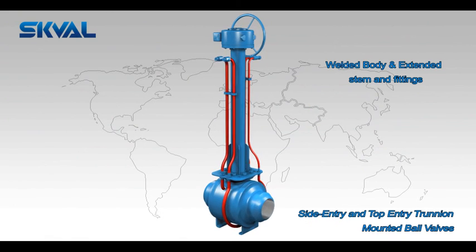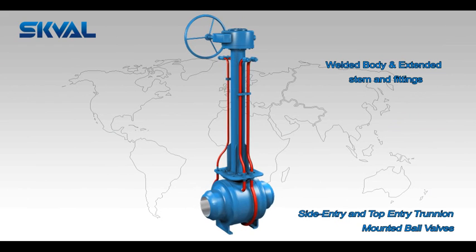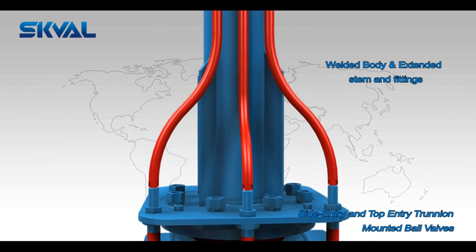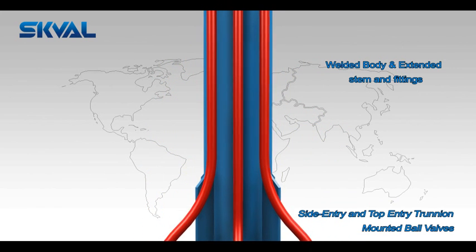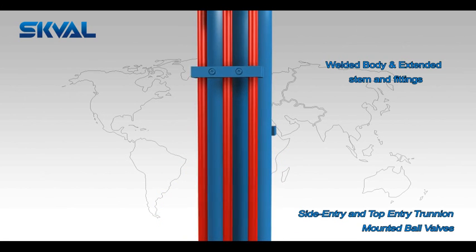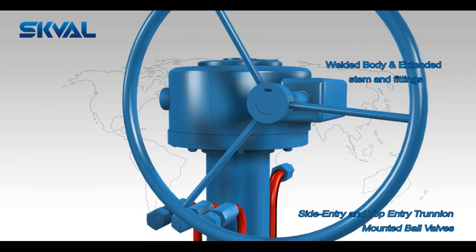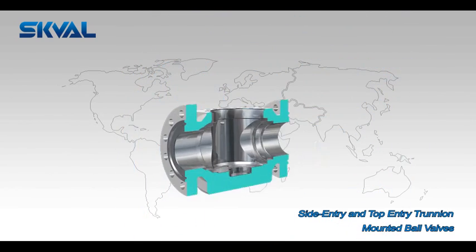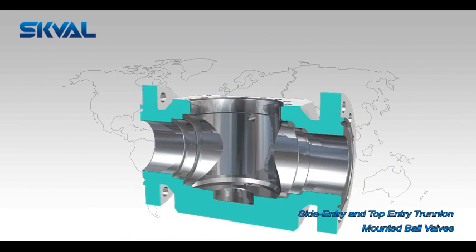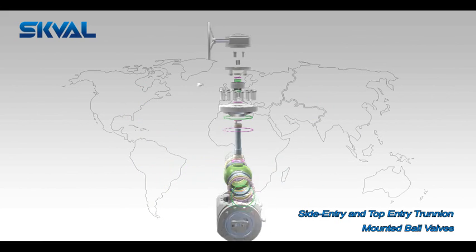A stem extension is required for underground installation or for valves which are not easily accessible. A variety of stem extensions for manual, gear, or power-assisted operation may be offered. Also available are piping and fitting extensions for gaining access to body vent, body drain, and emergency seal injection fittings. Numerous types of body, trim, seal area overlay, and seal materials are available.